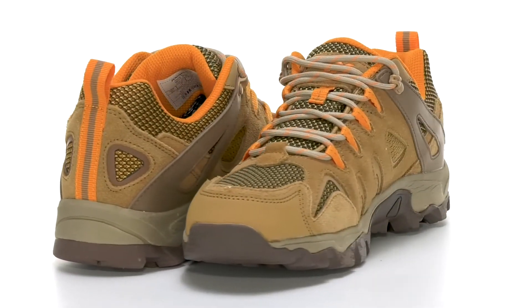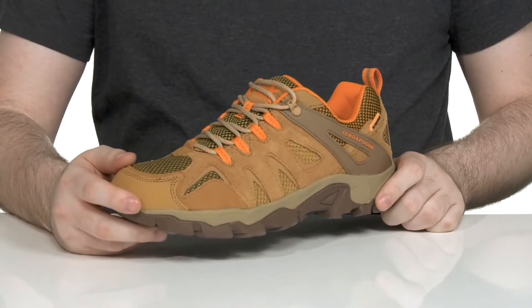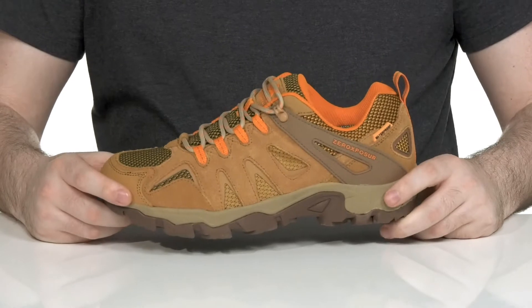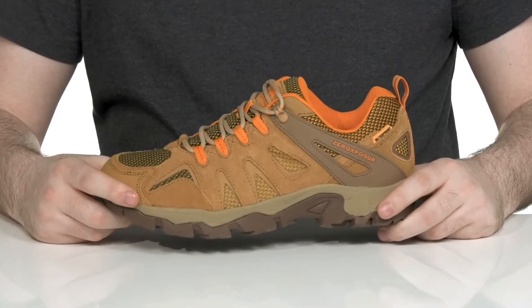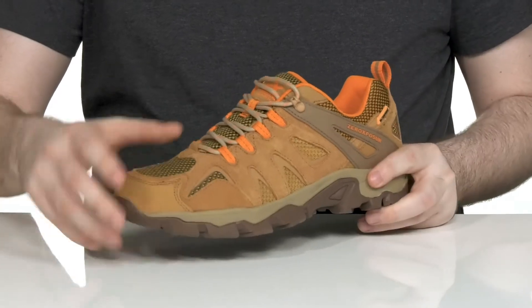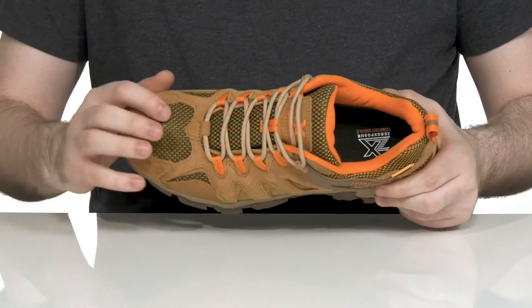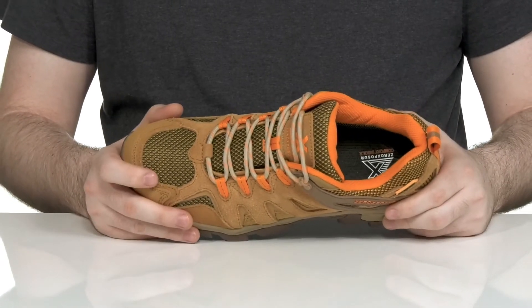This Hiking Ready Silhouette from Zero Exposure is sure to elevate your kid's activities with very reliable fashion. It is made with a suede mesh and textile upper. All of those work together making it durable and stylish, while it stays a little breathable using that perforation.